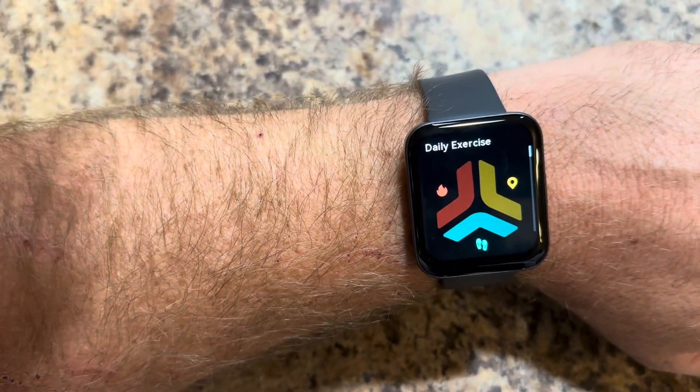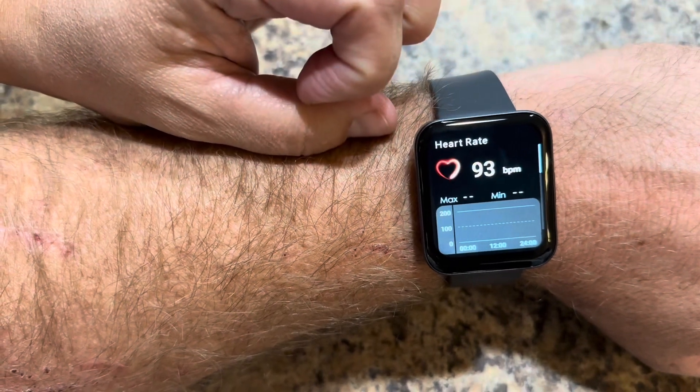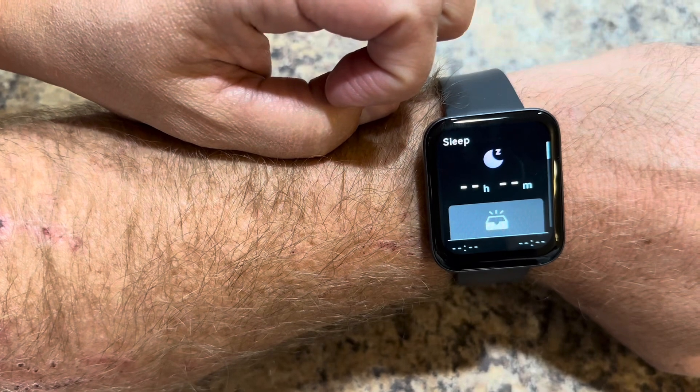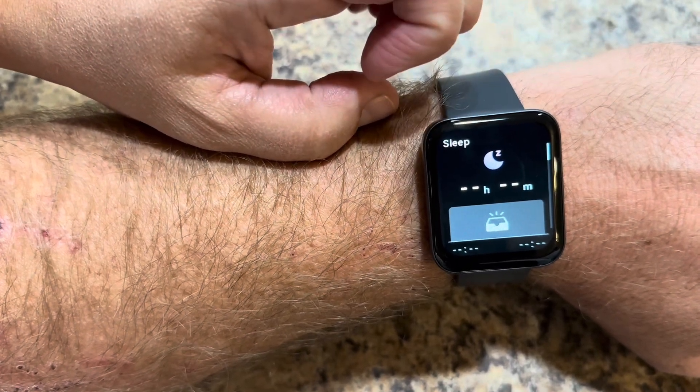Here's a daily exercise function, your heart rate, blood oxygen level, your sleeping, you have your alarm and how long you sleep.